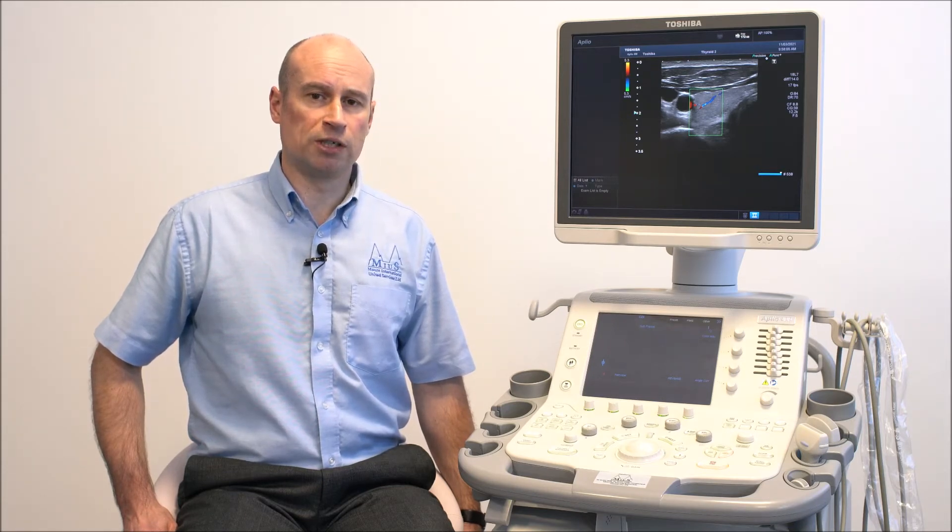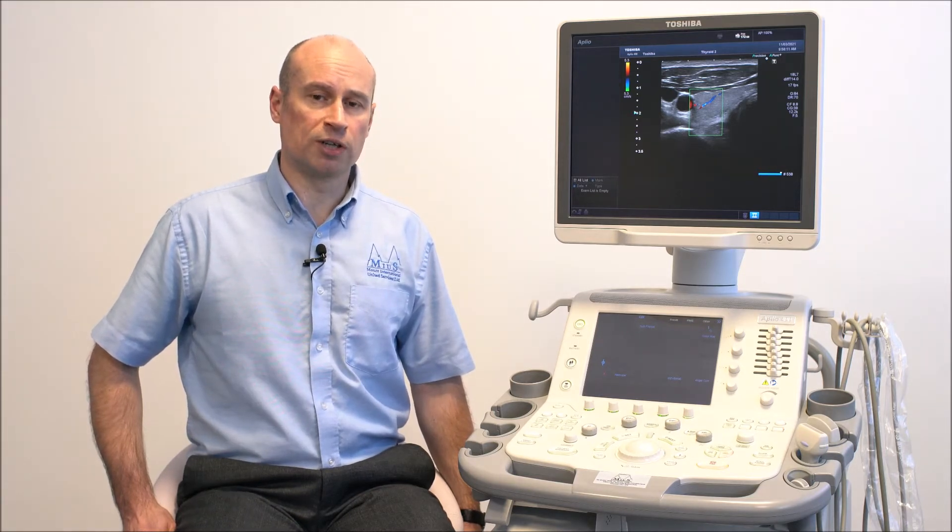The Aplio series offers outstanding image quality from a range of multi-frequency probes. Utilising linear, convex, micro-convex and phased array probes, you'll be able to carry out abdominal studies, cardiac studies and all the other studies normally associated with veterinary practice.